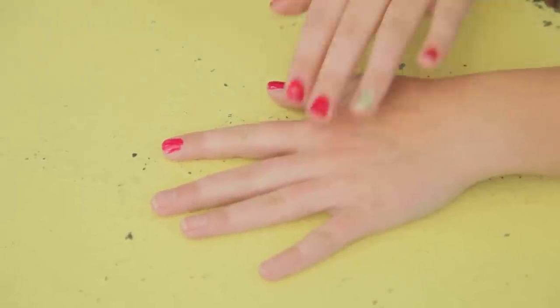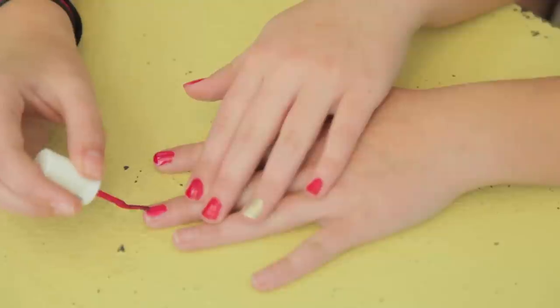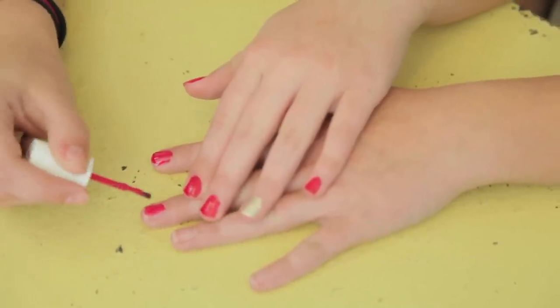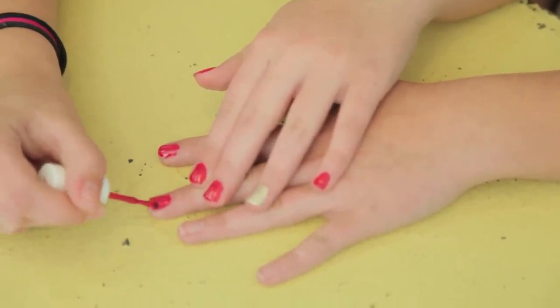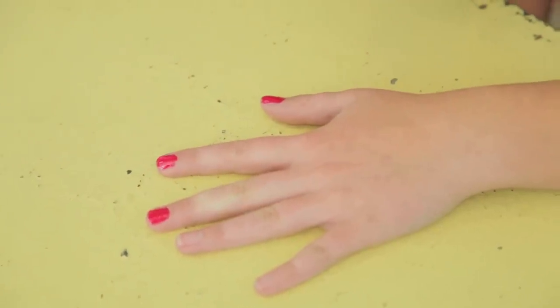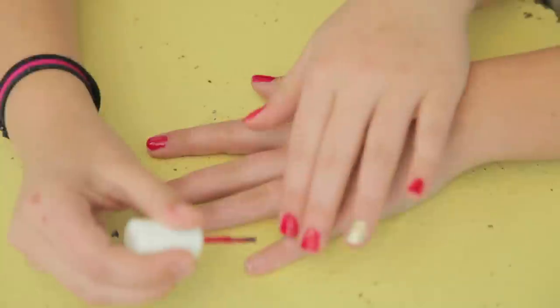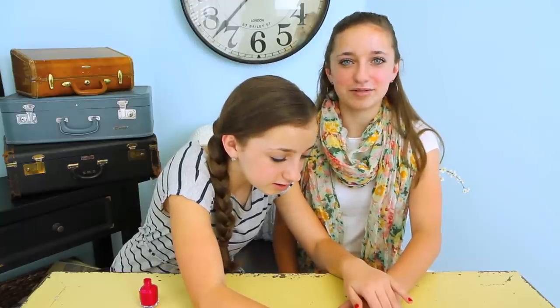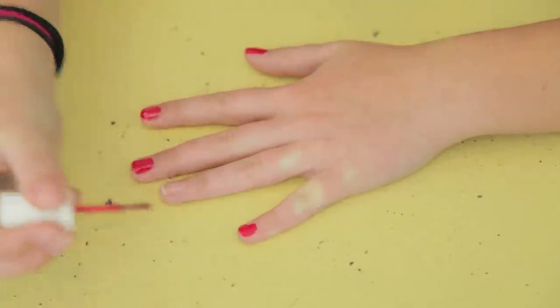We're both going to have one hand painted. This is also a really easy nail tutorial to do on yourself, because all you have to do is know how to paint your nails. There's no special design or anything like that on your nails that is super difficult to do.